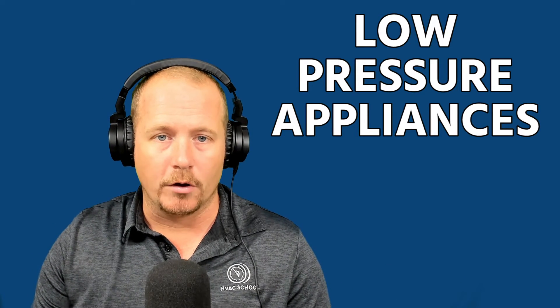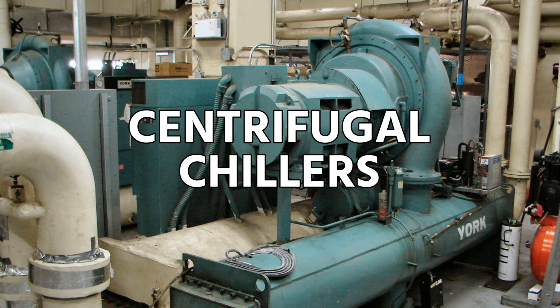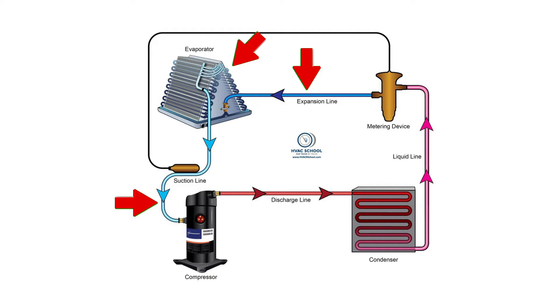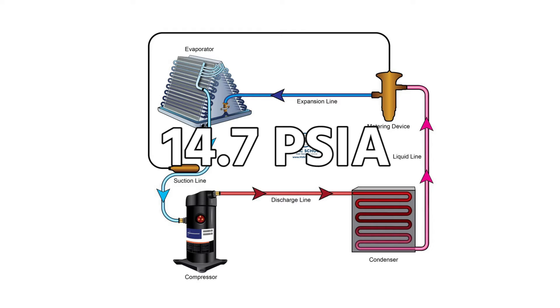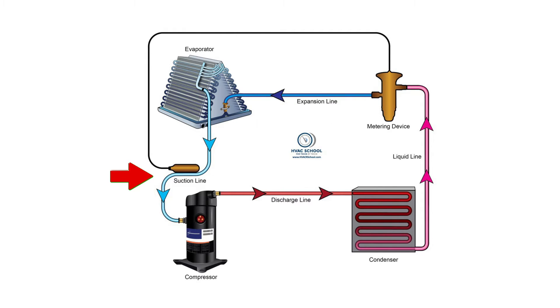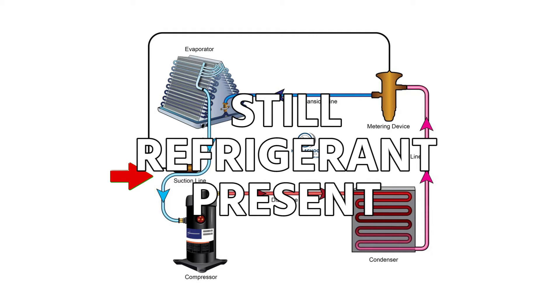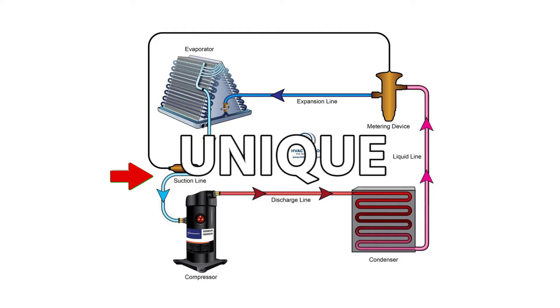With low pressure appliances, you also have a prohibition on venting and a prohibition on allowing refrigerant from entering the atmosphere. One thing that's very unique about low pressure appliances is that they often hold very large charges. Another really interesting feature is that the low pressure side of the system — the evaporator and the entire low pressure side entering the compressor — will be in a vacuum in relation to atmospheric pressure, because atmospheric pressure is 14.7 psia at sea level. If you have a leak on the low side, it will suck air into the system rather than leaking refrigerant out.